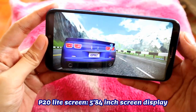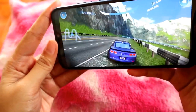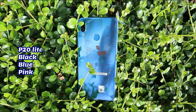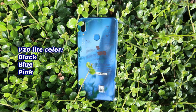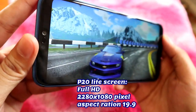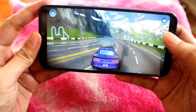It has a 5.84-inch screen display. As you can see, the screen view is wider and less bezel. This phone measures 7.4 millimeters in thickness and weighs 145 grams. The available colors are black, blue, and pink. The P20 Lite has FHD+ 2280 by 1080p resolution and a 19 by 9 aspect ratio. As you can see, it has a good viewing angle and very fine resolution.